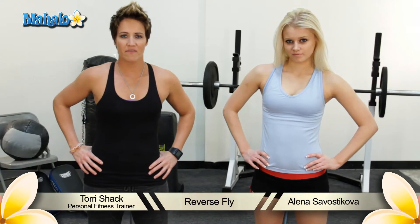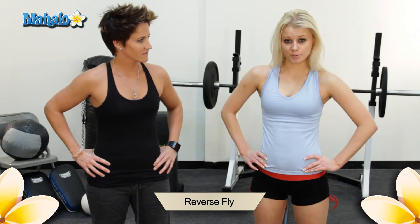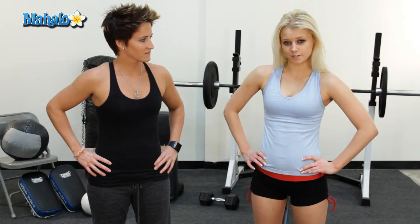Hi, I'm Tori Schack, personal trainer with five years of experience. My name is Elena Sevastikova, and today we'll help you get fit for your wedding by doing the reverse fly exercise.